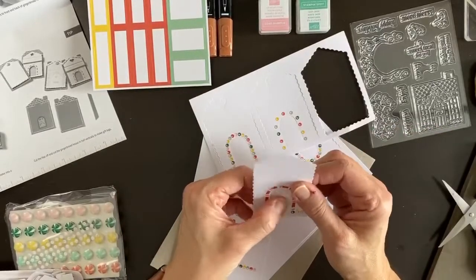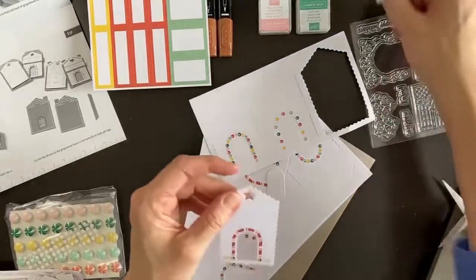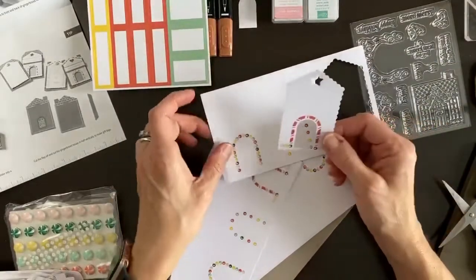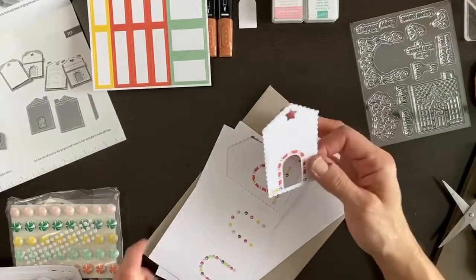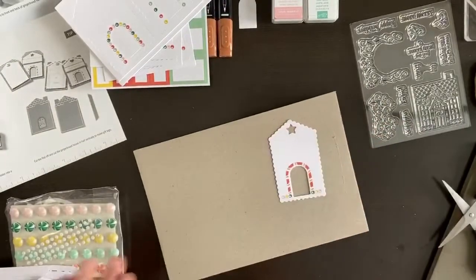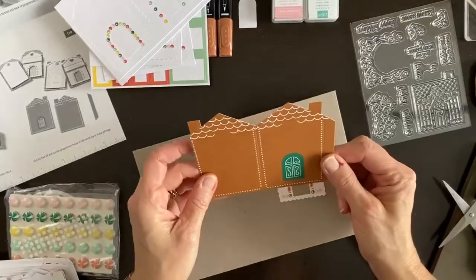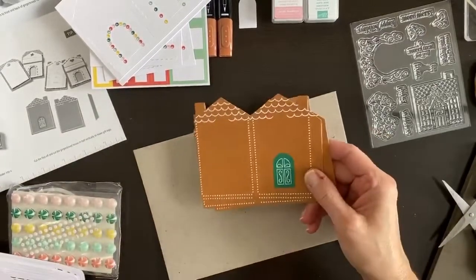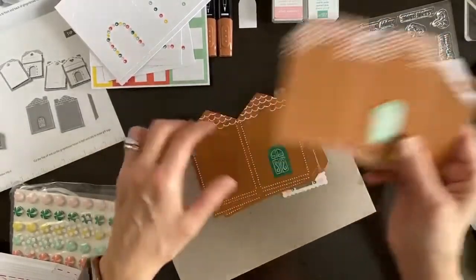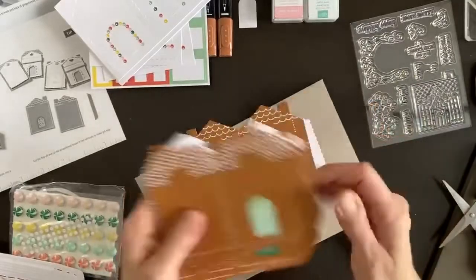Craft kits are great for something like this when you're on the go — or just for a little afternoon crafting. You can do them with your family. I need more Christmas cards so I can start addressing and sending them out — this is a great way to get your Christmas cards done. Look at the little gingerbread houses — they're so cute! Each one has a different color window: yellow, mint macaron, and shaded spruce.